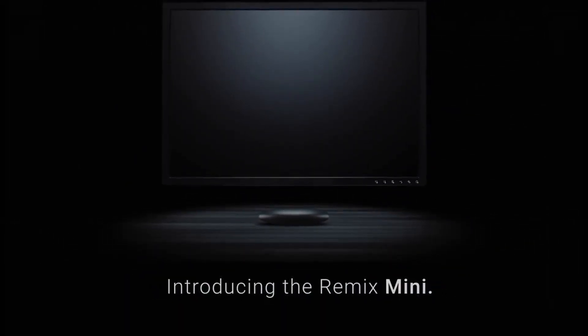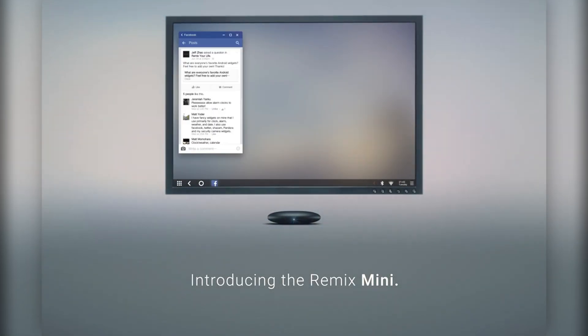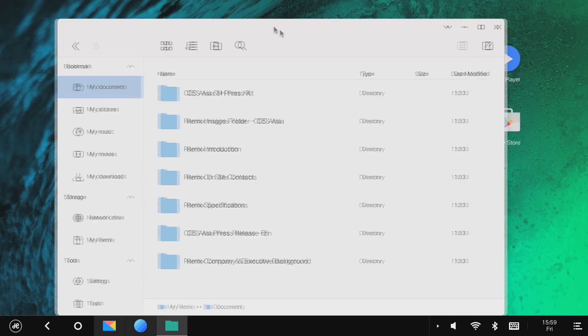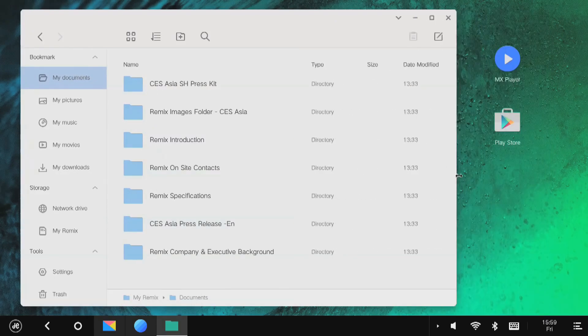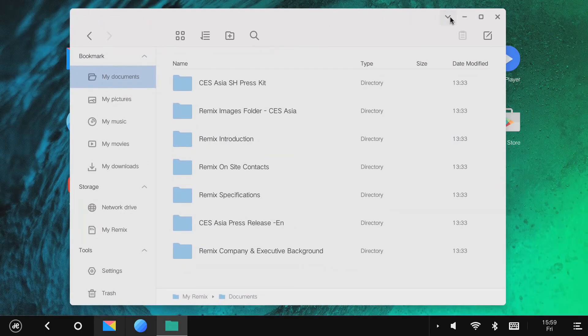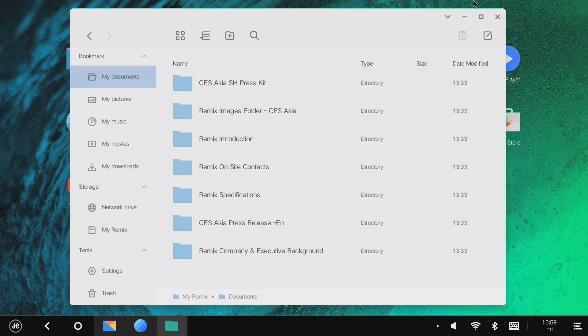Even though it is small, it has all the goods that you need: Ethernet, WiFi, Bluetooth 4.0, and USB. There are two versions — one with 1GB RAM and 8GB ROM, and also a 2GB RAM and 16GB ROM variant. For media consumption, the 1GB RAM variant will be fine, but if you want to use it more as a personal PC, the 2GB variant will be better for multitasking and such. Anyway, it's great.